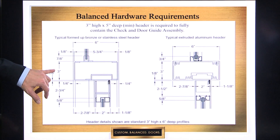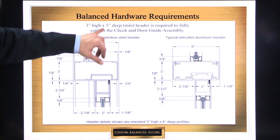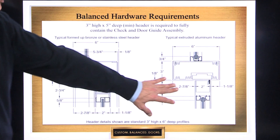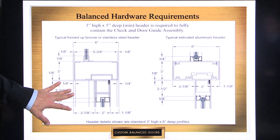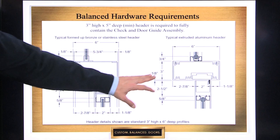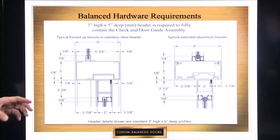So in other words, you do need a header — three inches high by, in this case, six inches deep. It could be as minimum as five inches deep. This being extruded aluminum material, this being formed up bronze or stainless steel material. They both need roughly that three by six dimension, or a minimum three by five.